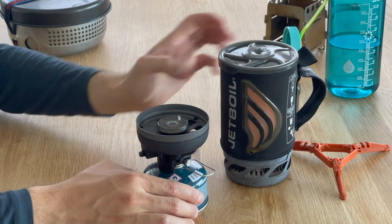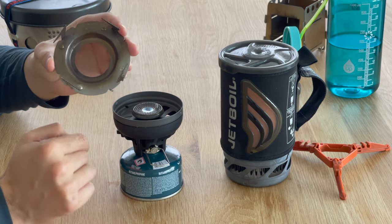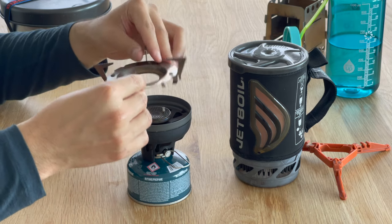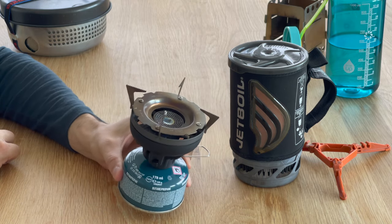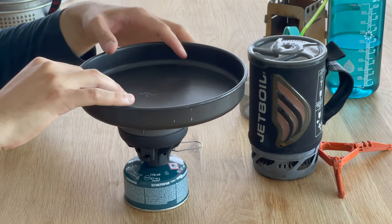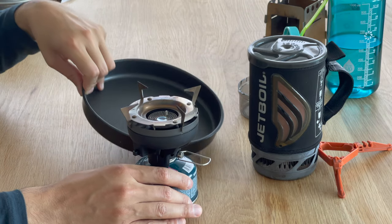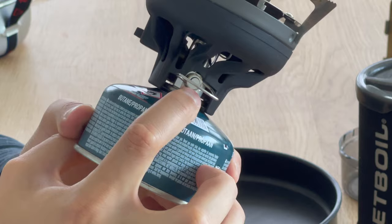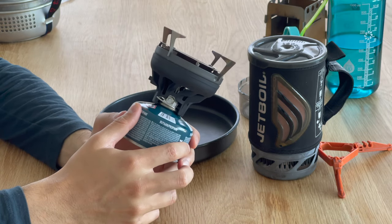You can also do some cooking with it, but for that you'll need to purchase a pot support separately. This is just a piece of metal that you mount to get support for a pot or a frying pan. However, there's one thing I found very misleading about the Jetboil Flash: what looks like a simmering control is actually more of an on/off switch. You can twist it all you want but there's no flame control.